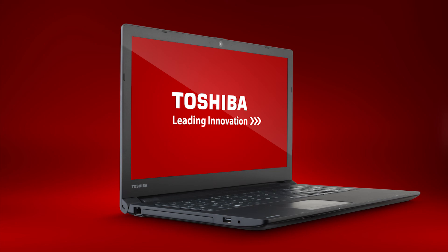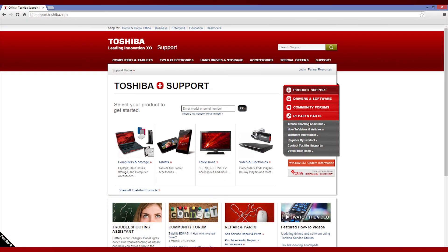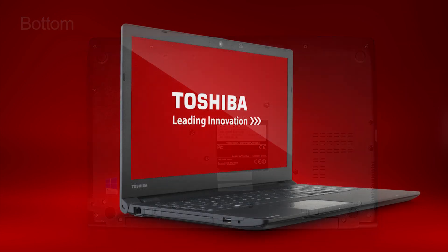For additional information, like user and quick start guides, visit support.toshiba.com. Enter your model or serial number, and then select the Manuals and Specs tab. To find your model or serial number, look at the bottom of your unit as shown here. Also note that because some units are customized, not all features and software are applicable to your unit.